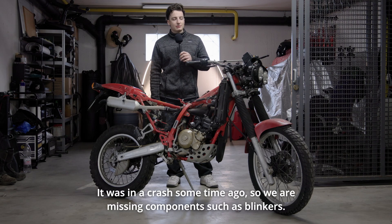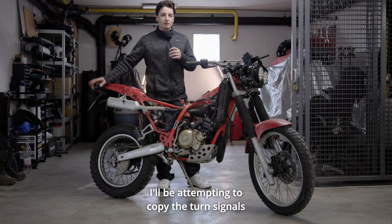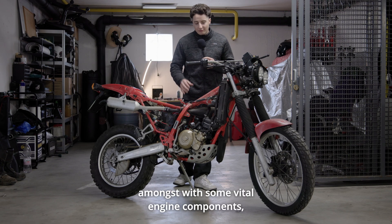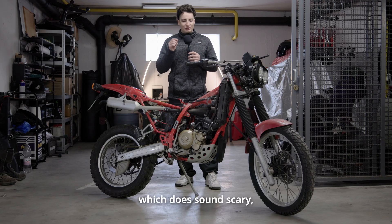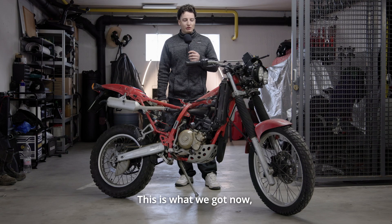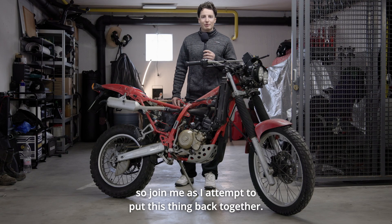It was in a crash some time ago, so we are missing components such as blinkers. I'll be attempting to copy the turn signals to be able to place them on the front as well, along with some vital engine components — which does sound scary, but the old ones are rotted out due to age. This is what we got now, so join me as I attempt to put this thing back together.